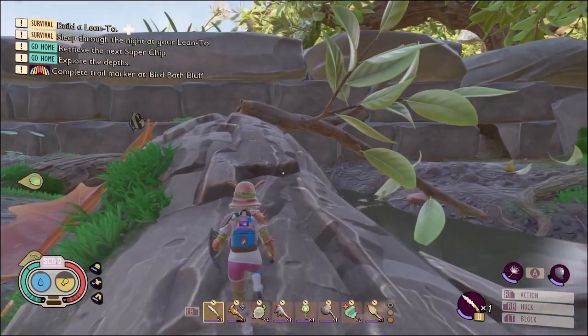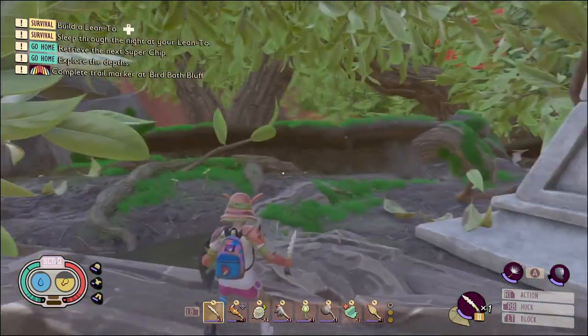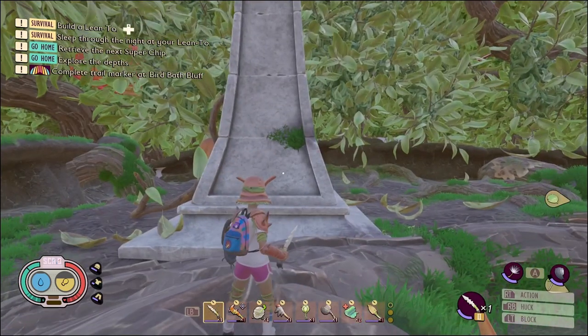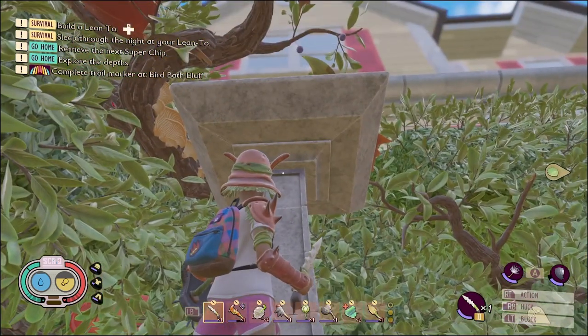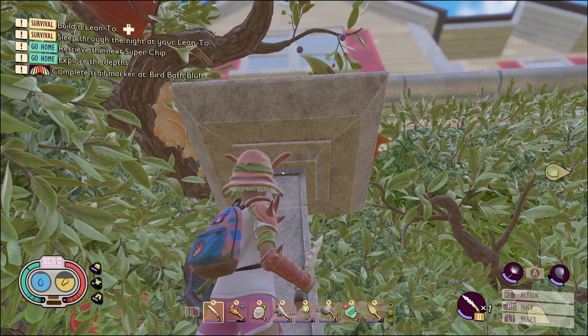Welcome friends to a quick tutorial on how to complete the trail marker at Birdbath Bluff. For those of you that do not know, this is the birdbath, and yes it is really high in the sky.